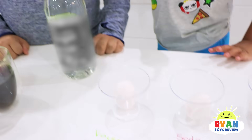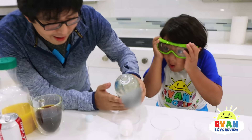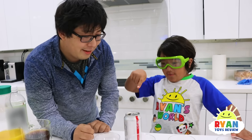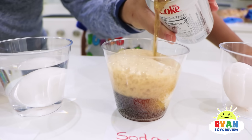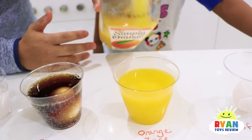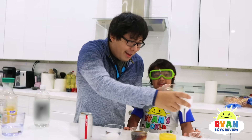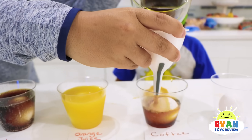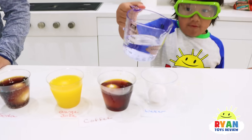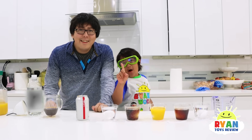This one says vinegar. We're going to pour vinegar — it does smell like vinegar! Next is Coke, pour this in too. Next is orange juice. And the next one is coffee. All right, last is water. Now we're going to wait one day. See you soon.